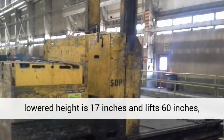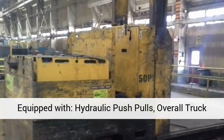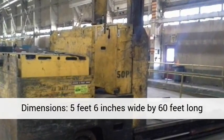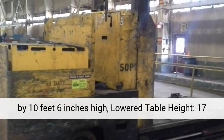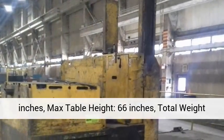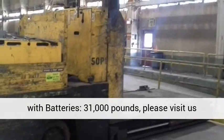Capacity 50,000 pounds, bed lowered height to 17 inches and lift 60 inches, equipped with hydraulic push poles. Overall truck dimensions: 5 feet 6 inches wide by 60 feet long by 10 feet 6 inches high. Lower table height 17 inches, max table height 66 inches, total weight with batteries 31,000 pounds.